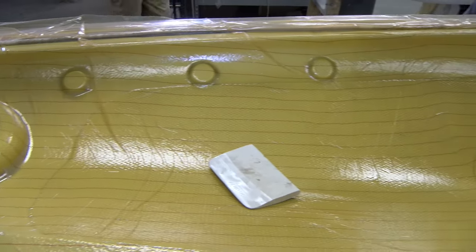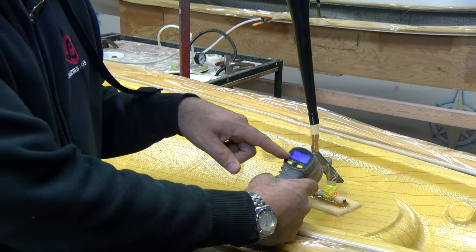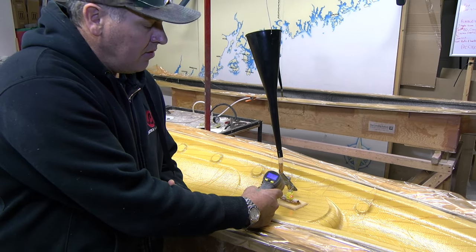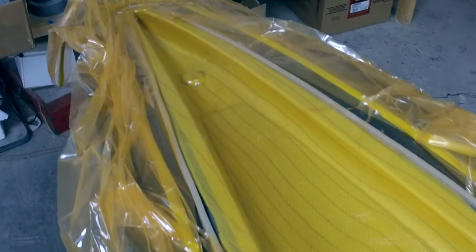The resin was introduced to the part about 45 minutes ago, and the temperature is starting to go up — 118, 121, 124, 125. What's happening is the catalyst is starting to kick and the resin is starting to cure. As the resin cures in the part, this will set overnight.